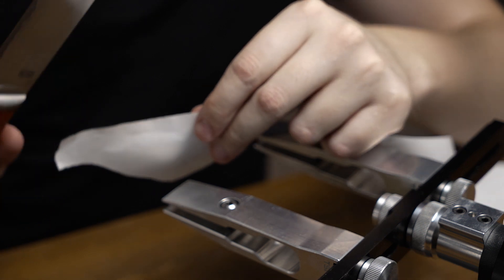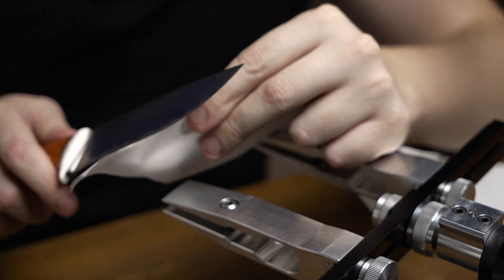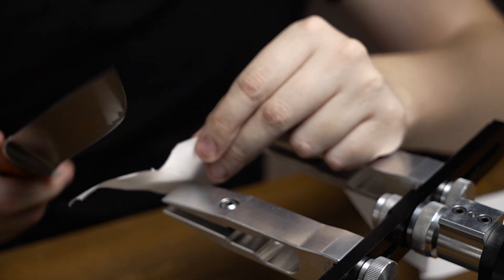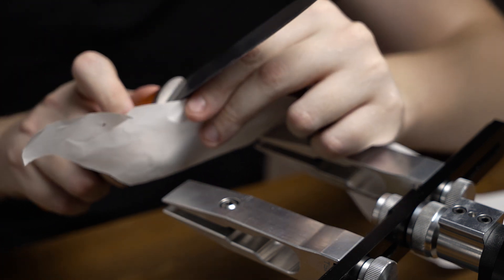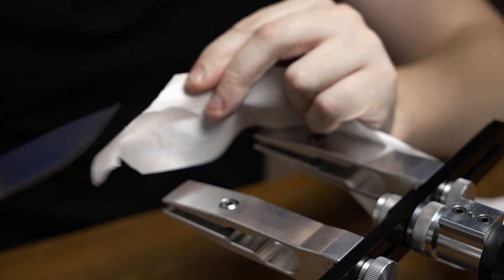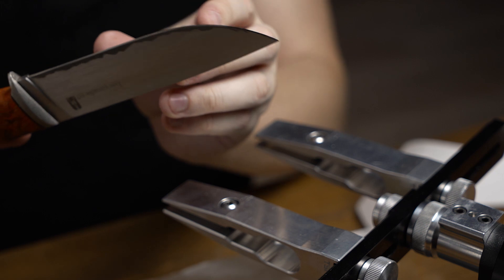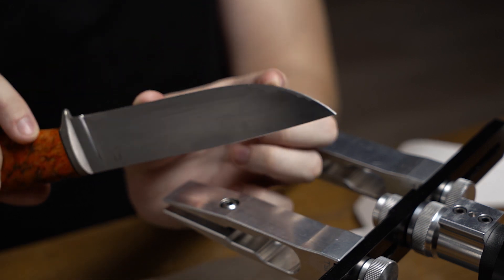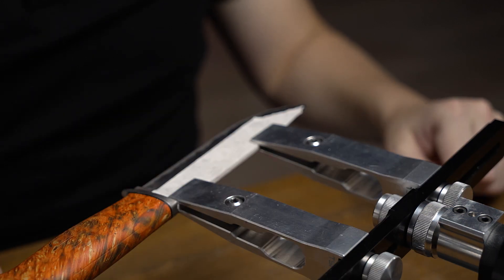Before we proceed to sharpening, let me show you its sharpness. That's its working part. Let's see what is with its heel — it cuts more or less on the heel, but the closer we get to the working part, the more dull it is, because this part of the knife is more used and respectively gets dull more quickly.